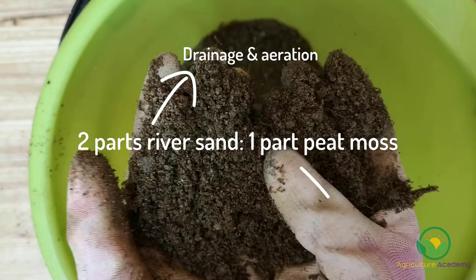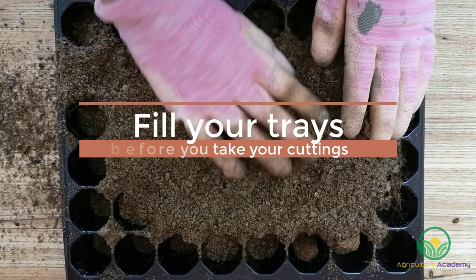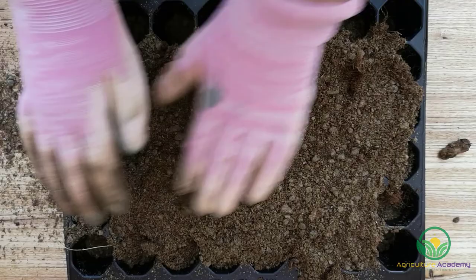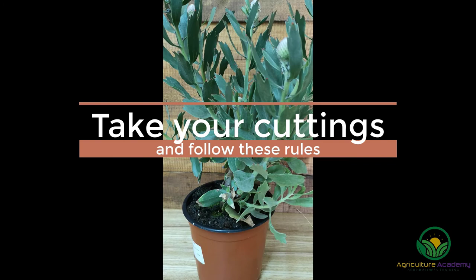The river sand will provide excellent drainage and aeration, while the peat moss will retain enough moisture to promote root growth. Before you start cutting the stems, make sure your trays are filled with your rooting medium. This will limit the time between cutting and planting, preventing unnecessary water loss and dehydration.